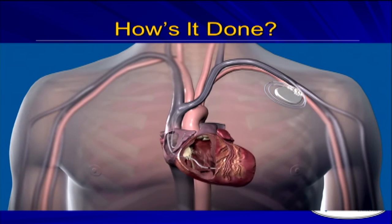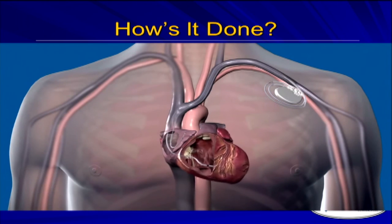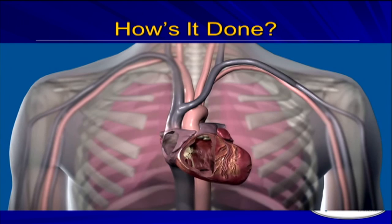Now in this case, this is a pacemaker. So if the heart starts slowing down abnormally, the pacemaker recognizes that and starts sending impulses to get the heart rate back up again. This is done within an hour and usually requires only mild sedation. And you're home either the same day or the next morning. So it's not a big procedure.